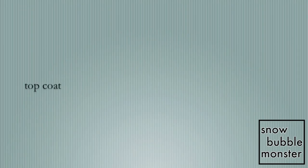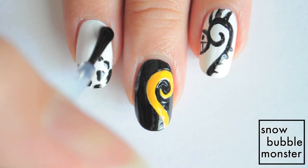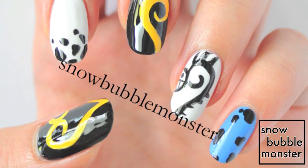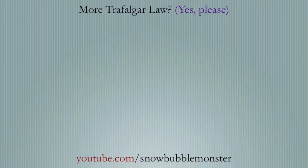Once all the nails are dry, apply a generous amount of top coat to seal in all of your hard work. This is the final look and I really like how it turned out. This outfit is one of my favorites of Law's and I had to create a design inspired by it. I have two other nail art designs inspired by Law so you can check them out here and here. Thank you so much for watching and I'll see you guys in the next one!